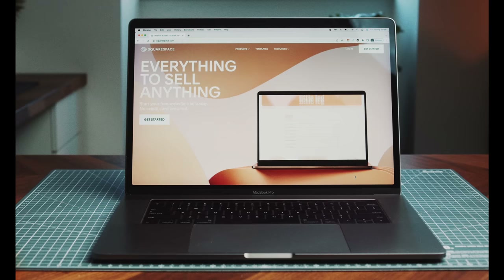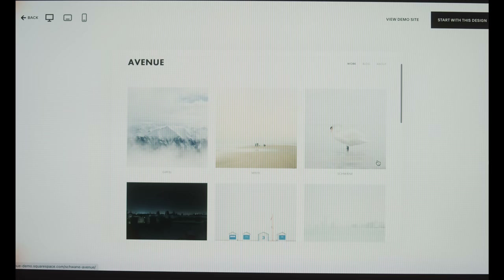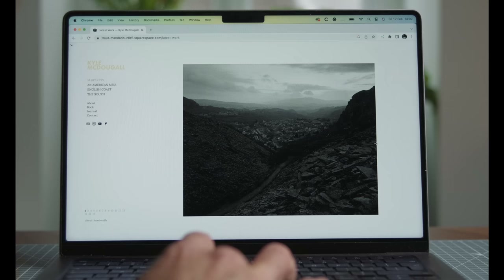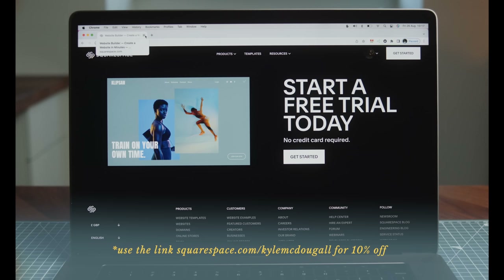Taking a quick break to talk about the sponsor of today's video, Squarespace. When it comes to building a website, what's important to me is finding something that's easy to use and flexible for my business, and Squarespace checks all of those boxes. They have a wide range of really great-looking templates that are easily customizable. As a photographer, I love that I can set up a gallery and simply click and drag to organize and rearrange my images, and I can also easily add things like an online shop for selling things like my latest book, or connect with third-party integrations to offer high-quality prints at the click of a button.